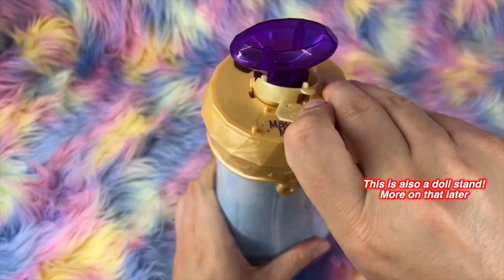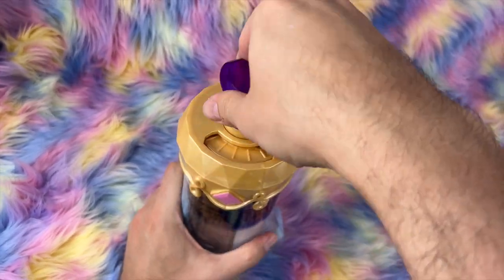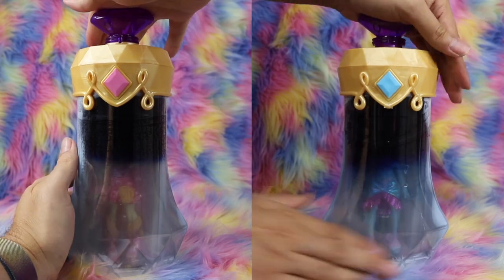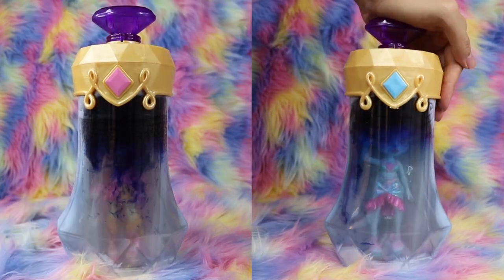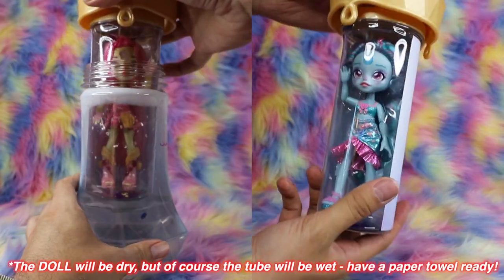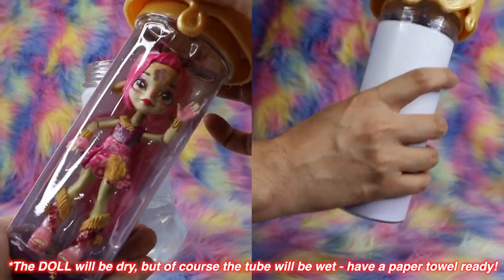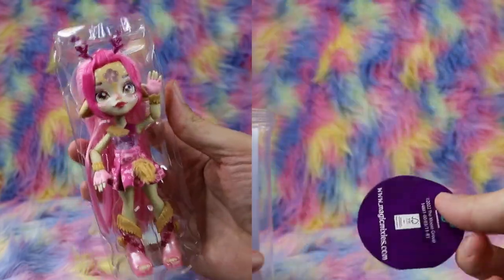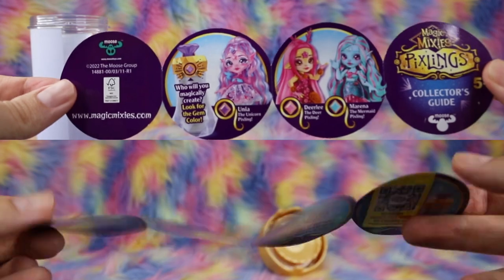Remove the golden ring to reveal the magic words. Turn the crystal at the top until it stops, then say the magic words — Magicus Mixus — and push down firmly twice on the gem. Release and wait one minute until the magic turns your potion clear. Now you're ready to remove your doll, which will be completely dry and ready to play with thanks to her protective tube. A collector's guide is at the bottom of the tube. It looks like we got Dearly the Deer Pixling from the pink diamond bottle, and Marina the Mermaid Pixling from the blue bottle.